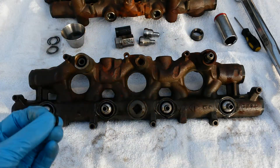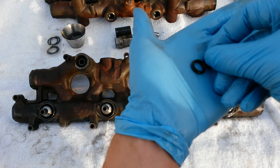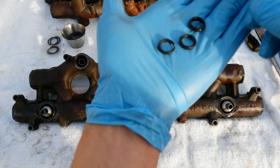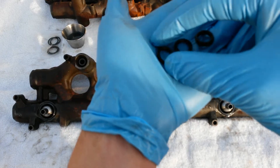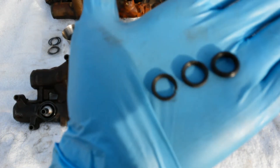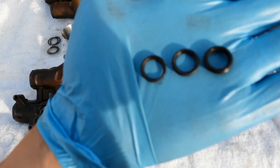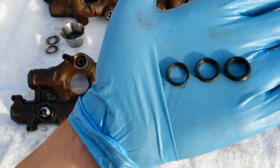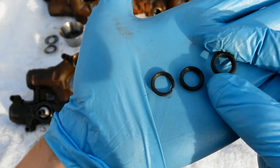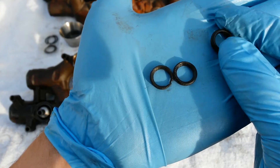First thing you're going to look at is your top injector seals. I've got a great video up on YouTube showing what you need to look for in terms of top injector seal damage with the injector still in the engine. But this is what you're looking at outside of the engine. This here is a brand new seal — it's got nice smooth edges, looks like an O-ring should.